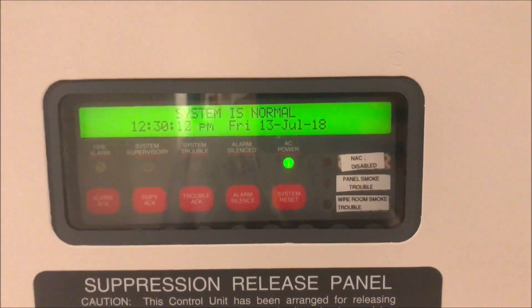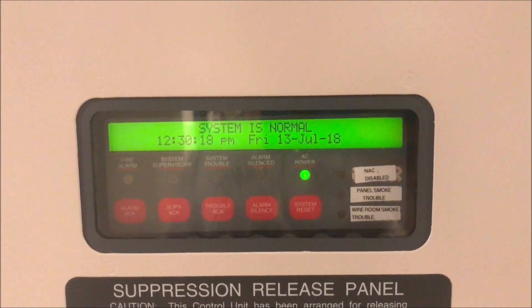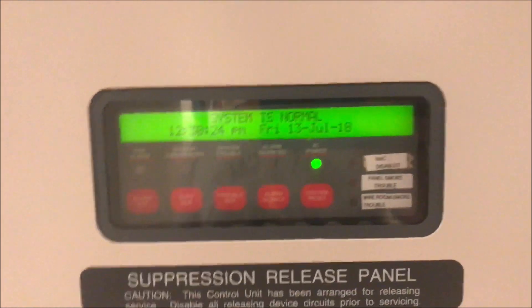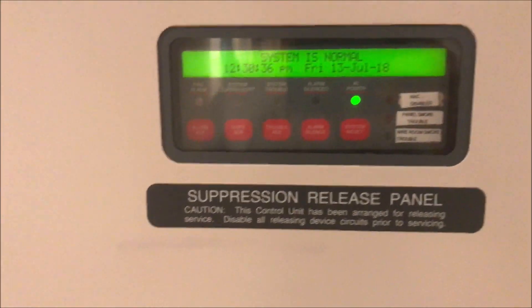Hey guys, welcome to Fire Alarms and Such. Today we're going to be talking about some of the emergency lighting I have down here because someone commented on one of my videos saying they spotted one of my emergency light sets. I have two down here in case of a power outage. We're going to start with the one at the base of the stairs first.